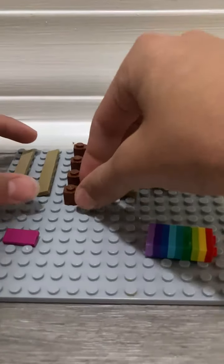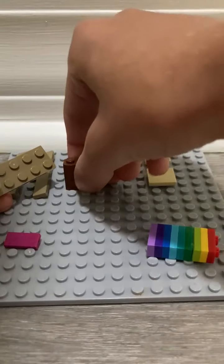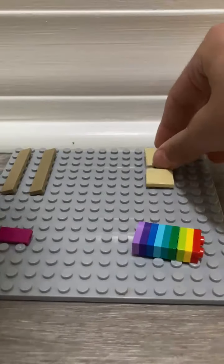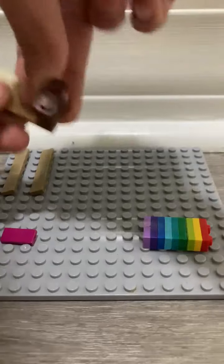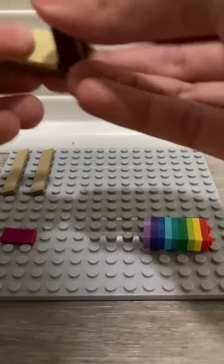The first thing you're gonna do is grab this base piece, then get two of these and put them here. Then place two 2x2 pieces down here.